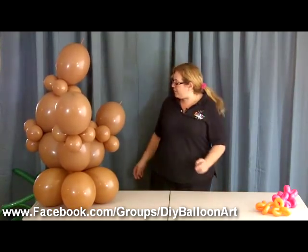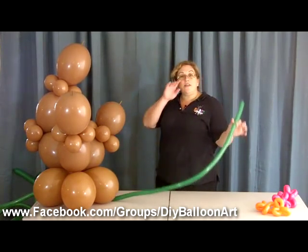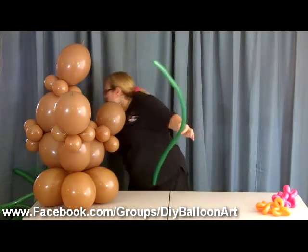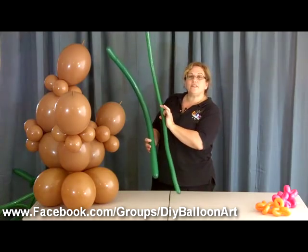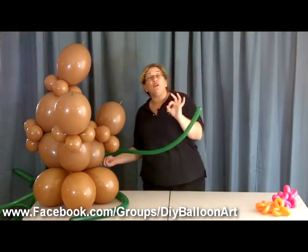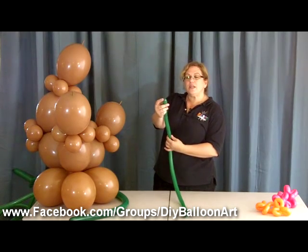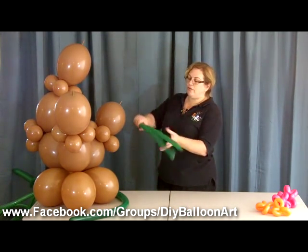Now we're going to take our 160s. We've talked in another video about the various sizes of balloons — 160s, 260s, etc. I might use both 160s and 260s so you can see the relative difference in size. We take the 160 fully inflated with a good burp — blow it up and then let a little bit of air out just before you tie it — but we're still keeping it inflated all the way to the end. Then we're going to fold it in half and put a twist in it.